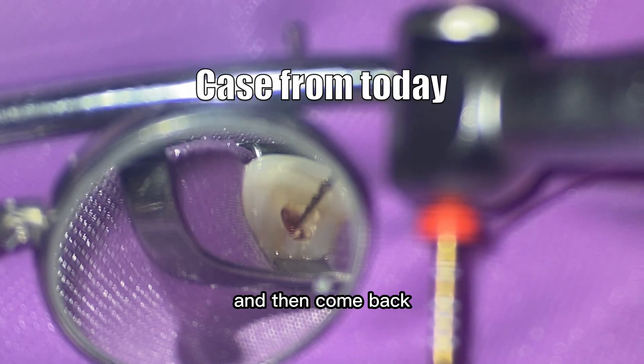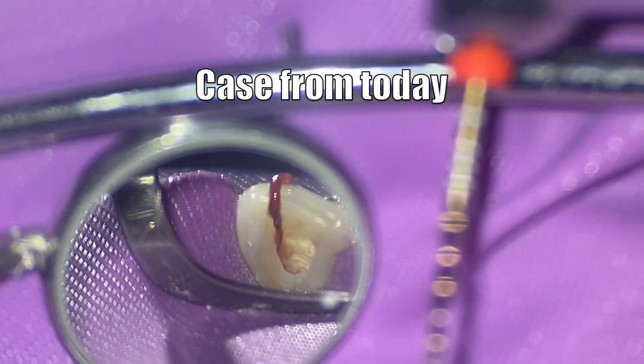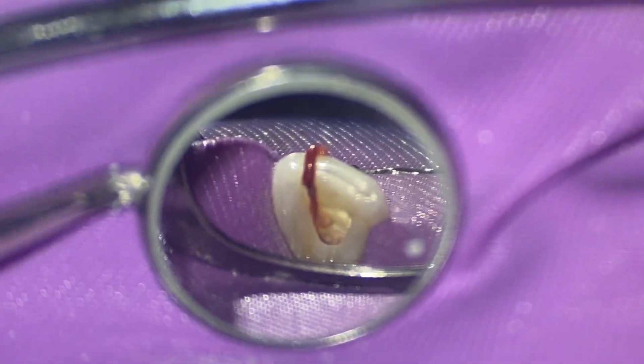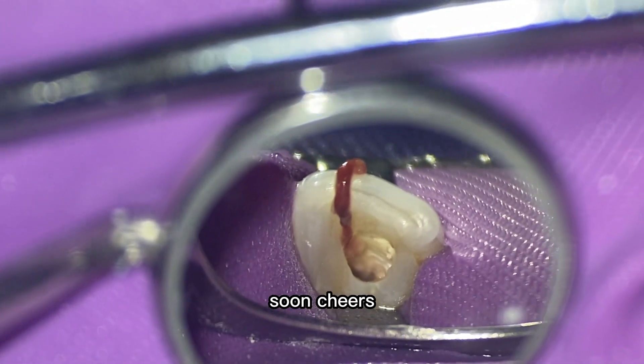So that's one technique to stop hemorrhaging from a canal: place some calcium hydroxide, come back a few weeks later, and then address the canal. It makes life so much easier. Thank you so much for your time — don't forget to like and subscribe. Cheers.